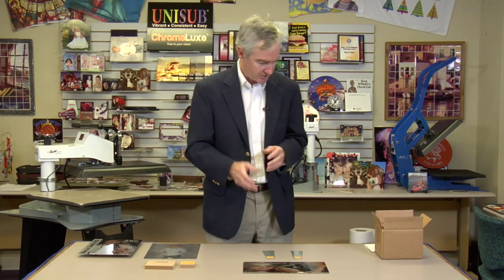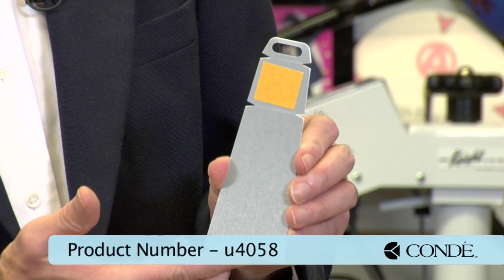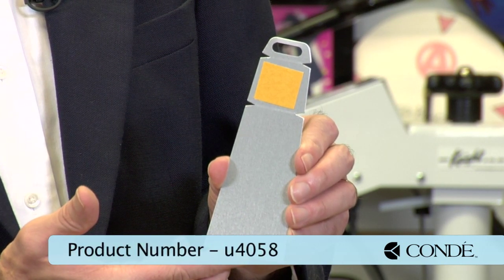I want to share two products that I think deserve some attention and can possibly add a lot of life to your products. The first product is the U4058 — it's a product from the folks at Unisub. You might say, what in the world is this product? Well, I would call it sort of a Swiss Army knife for easels, and I want to show you a little bit about it.